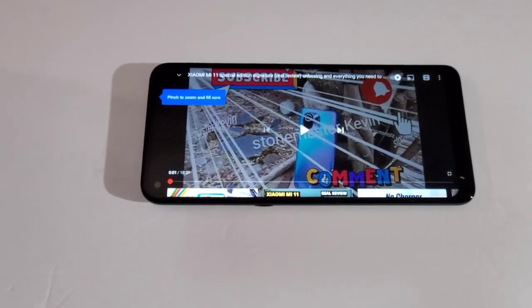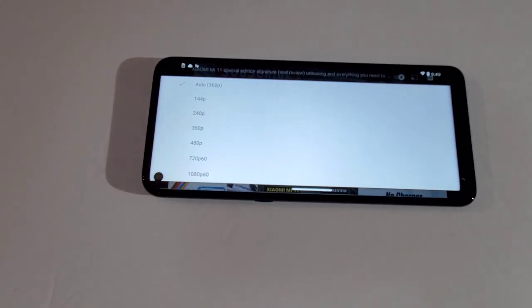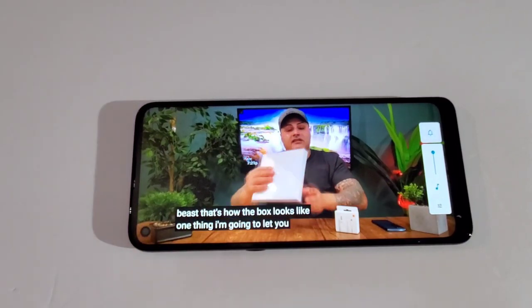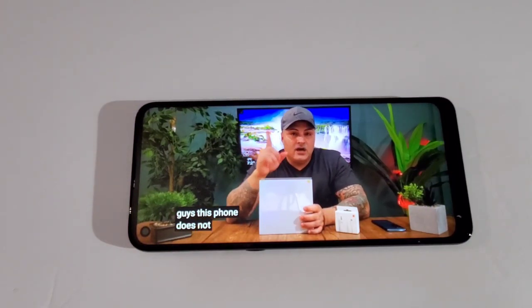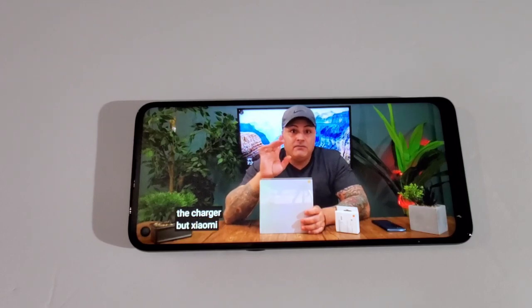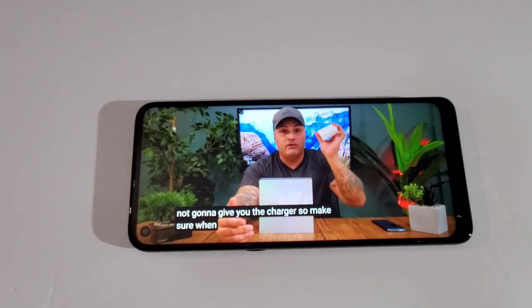Now let's check the display quality and sound. We can play 1080p 60 on this display — it's a beautiful display, but the sound is not as good and doesn't get that loud. One thing to note: this phone does not automatically come with the charger. There's no lag on the display running at 1080p 60. Apparently the charger is free if you ask for it — if you don't ask, they won't give it to you, which makes no sense. The Snapdragon 662 is not the best chipset, but let's download a game and check gaming performance.